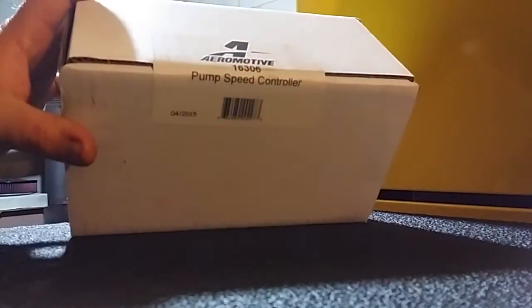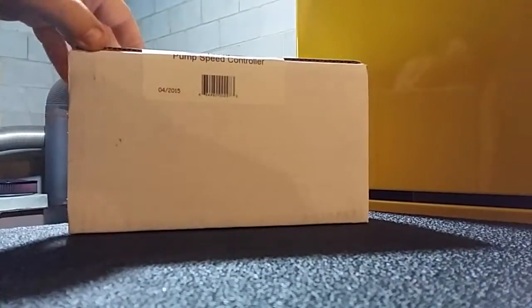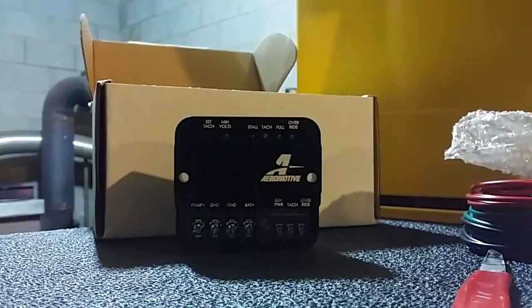Today we're doing an unboxing of the Aeromotive 16306 — it's the speed pump controller. As we can see, it comes with some wiring and the actual module itself, which is pretty small, pretty good size there.